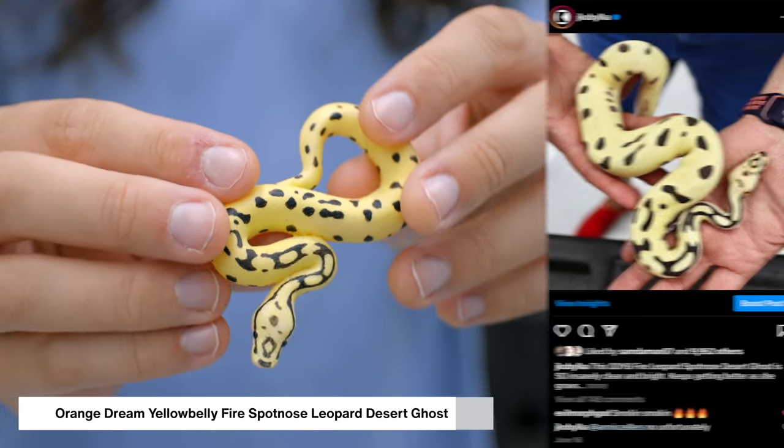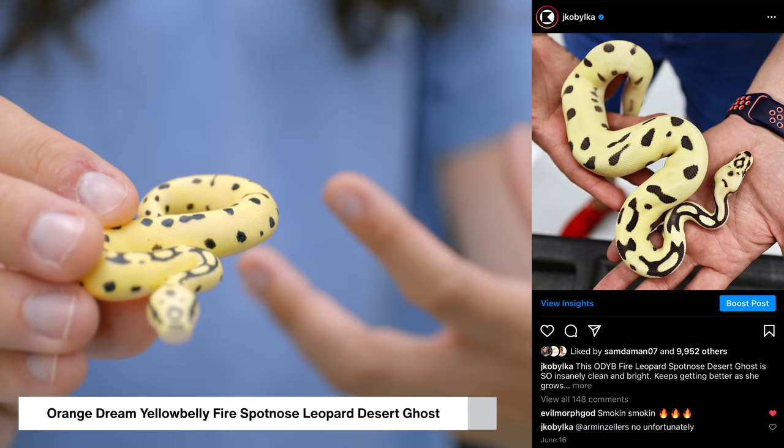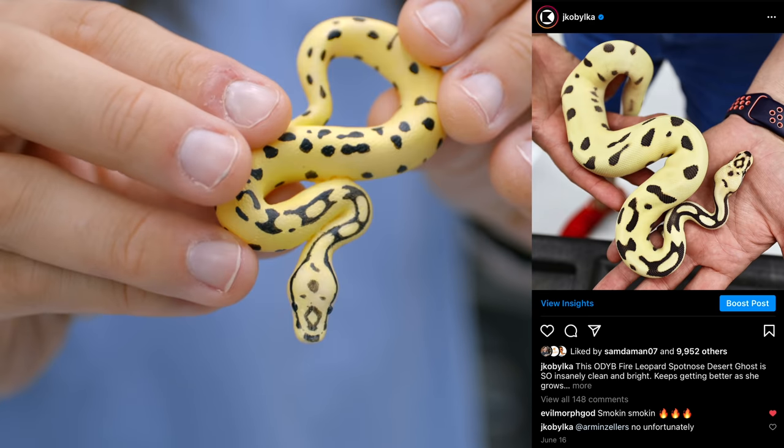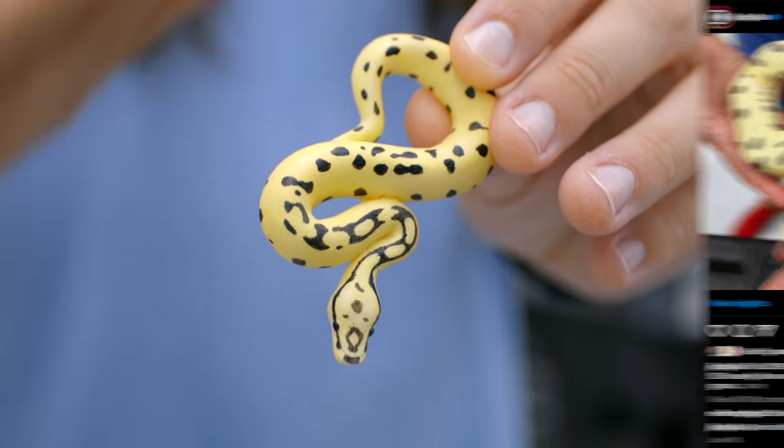Excited for her to have some babies later on this year. The last miniature she sent us was based off one of the coolest snakes I think has ever been produced here — it's the ODYB Fire Spotnose Leopard Desert Ghost. And this animal is just incredible. You can see in the figurine what an amazing pattern — how it's essentially kind of flip-flopped the pattern, so the majority of the snake is that light cream colored and then there's just little blobs of black. Honestly, it seems like this would be something that would have to be made up, like this wouldn't actually be a real ball python, but it is.